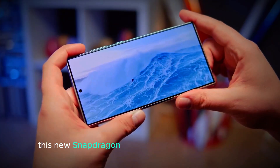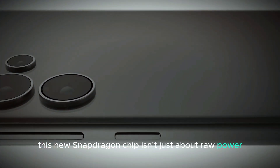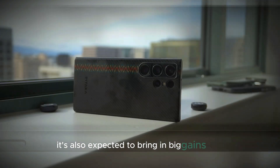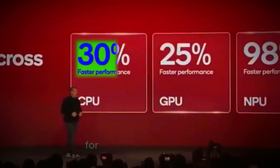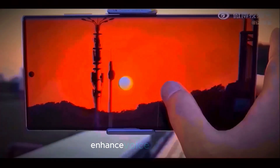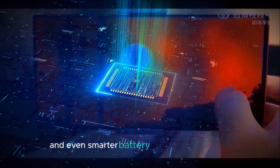This new Snapdragon chip isn't just about raw power. It's also expected to bring big gains in AI capabilities and machine learning. This means features like camera AI for better photo processing, enhanced voice assistance, and even smarter battery management.